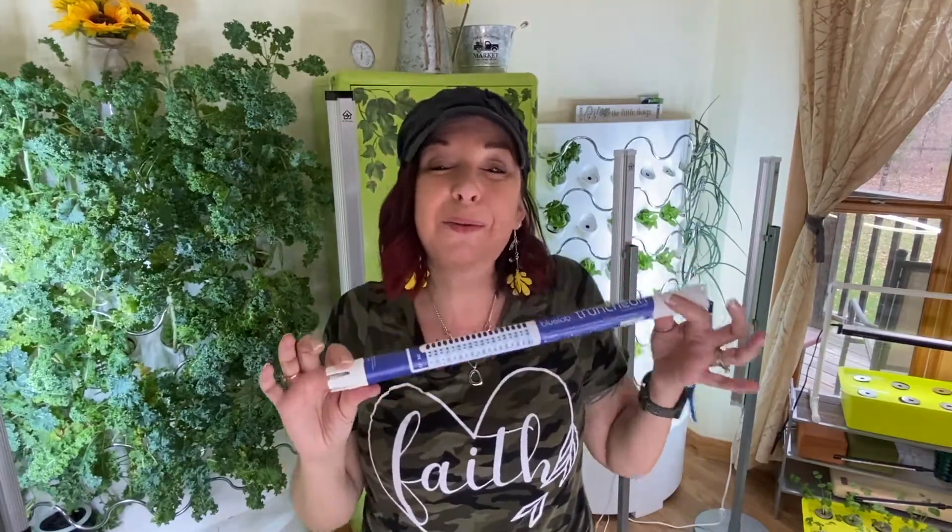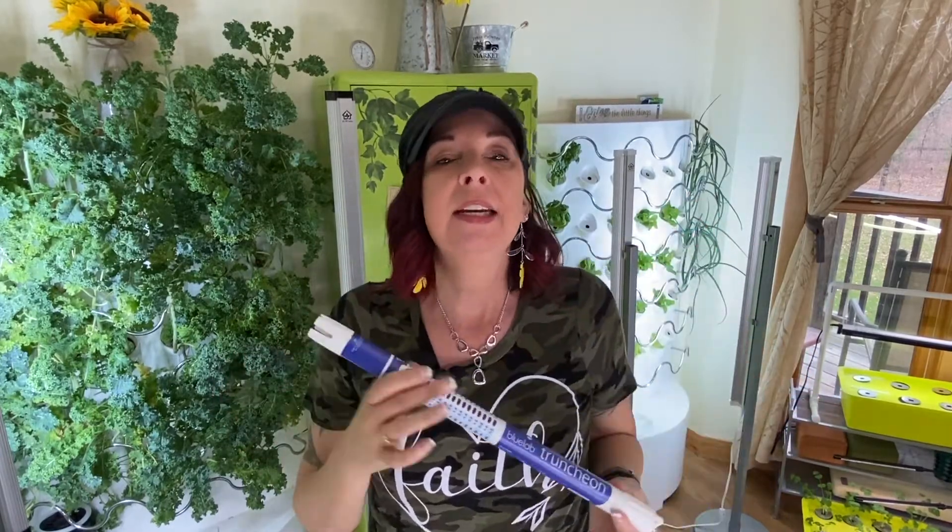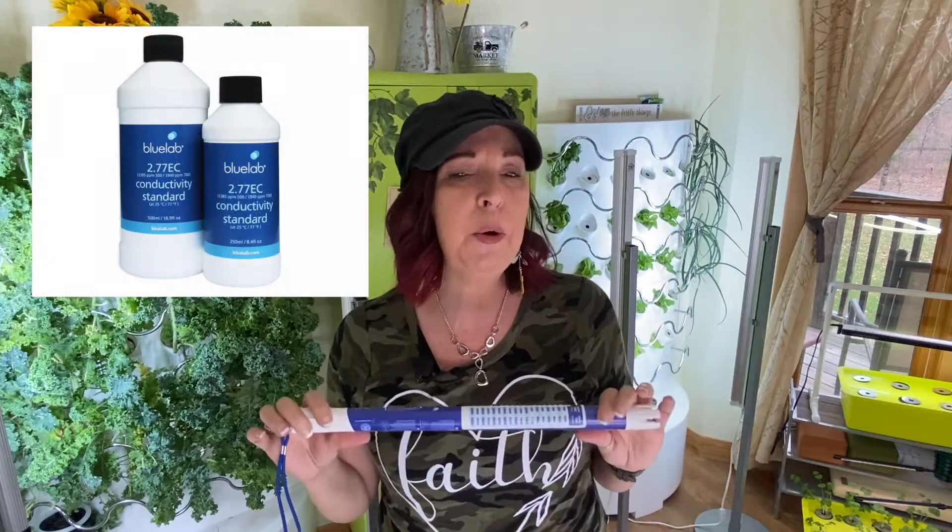The last thing I'll say about this amazing Truncheon is that it does not have to be calibrated. There is no messing around with it trying to get your numbers to set right. You can purchase a perfect 2.77 EC solution from Bluelab, and if it is not bouncing around the 2.77 EC like it's supposed to, that's when you remove the cap and clean your sensors — and that's all there is to it.